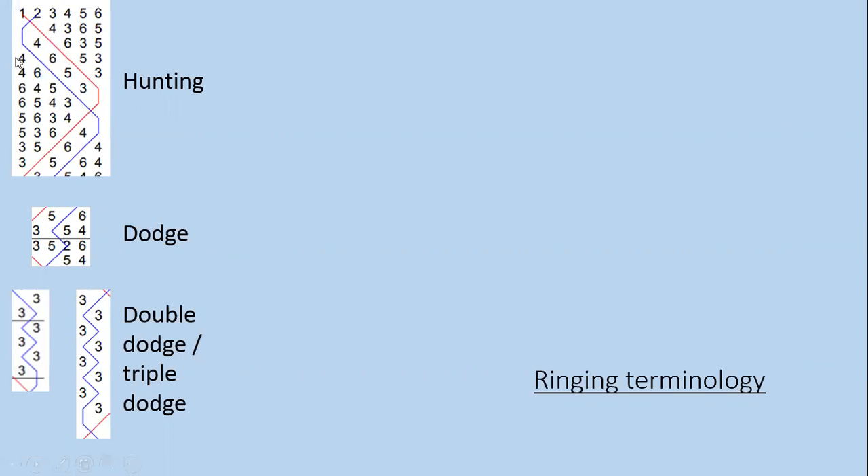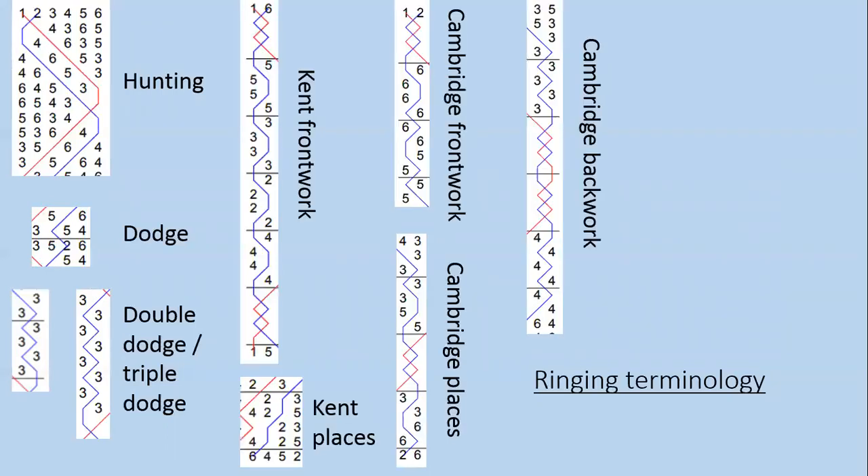Methods are made up of lots of ingredients. If you can get the hang of ringing terminology, it's a helpful way of shortening learning. Saying 'I'm hunting' can describe a big chunk of a method in a few words. Similarly, if you have a dodge, double dodge, triple dodge, or even longer dodges — some methods have eleven-pull dodges — you can take a long chunk of a lead and reduce it to two or three words. There are even longer chunks such as the front work in Kent Minor or Major, made up of leading and making seconds repeatedly.